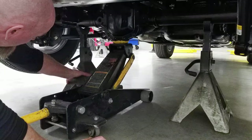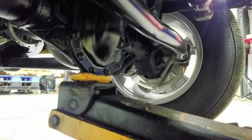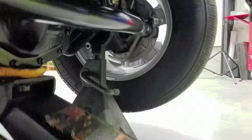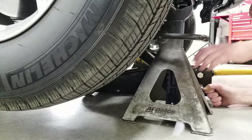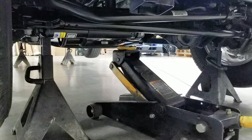Now we can move to the front. We're going to slide in underneath the pumpkin and go up one tooth on this jack stand, then lower it down. Now we're going to move that up to two notches and then set our jack down.